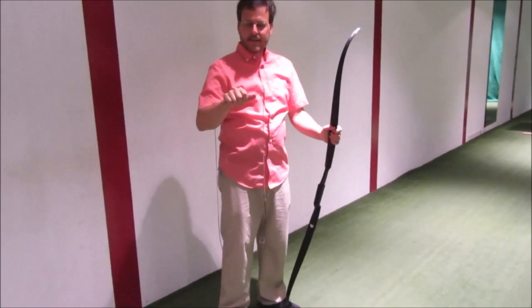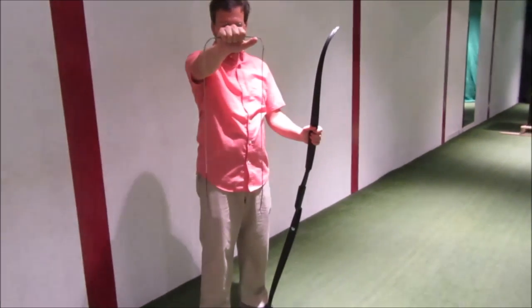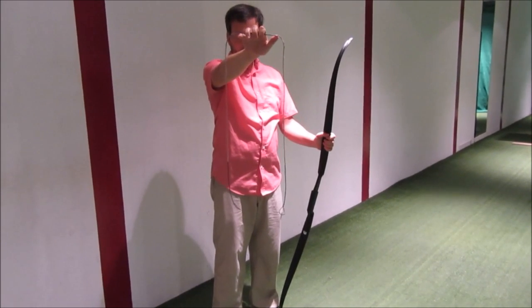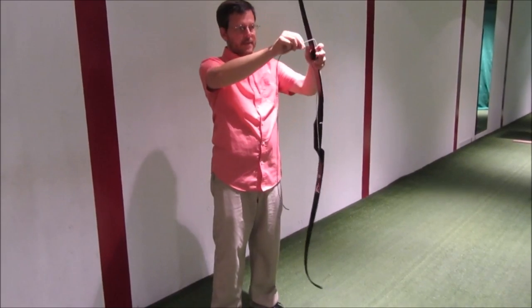Hi everybody. We're going to talk about stringing your bow. The first thing you have to notice is that when you hold up your string, one side is usually shorter than the other. Here they're roughly the same size, but you want to put the shorter side on the bottom.